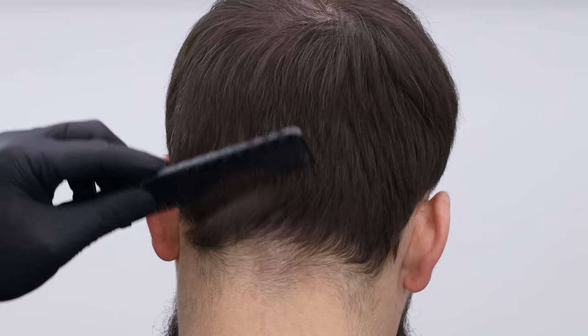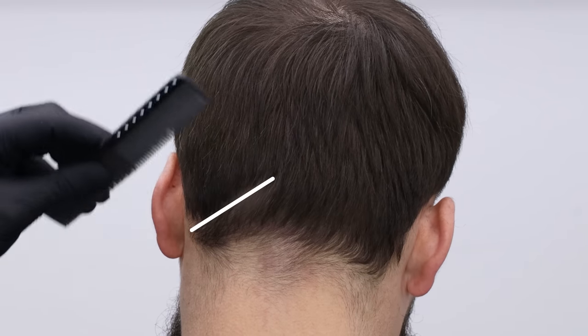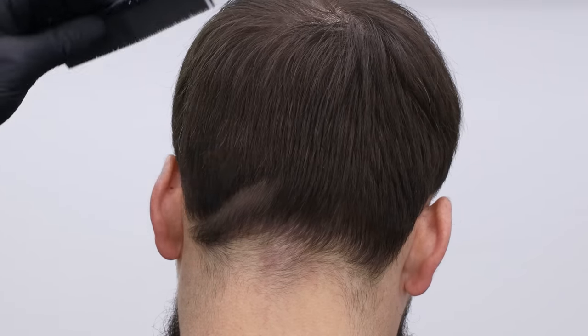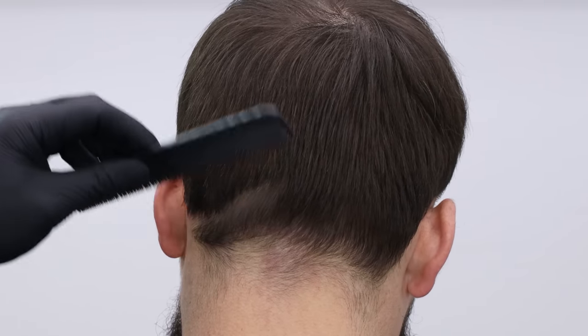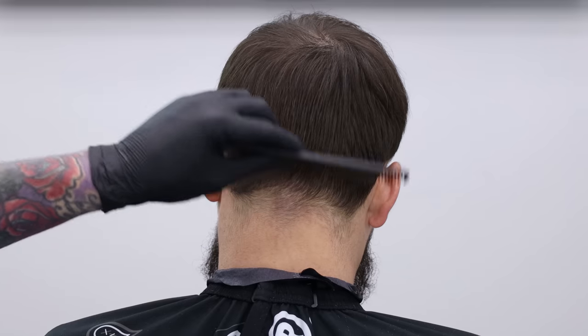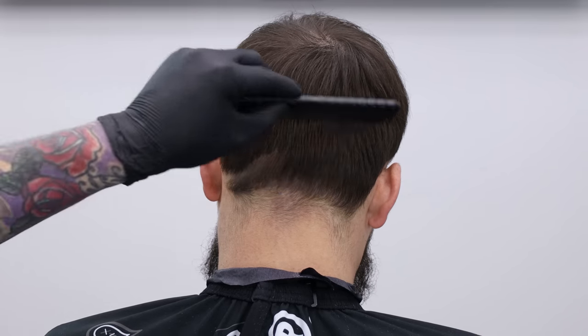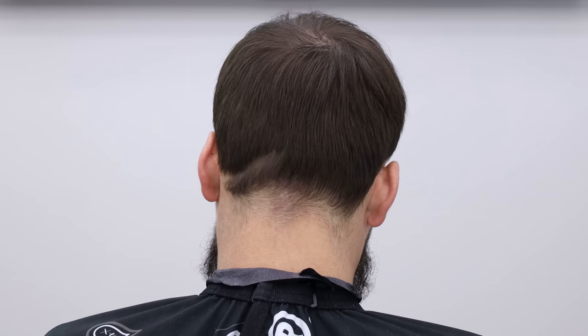All right guys, we're moving on to the back taper. You can see I did it last time — we put a little part in the side, tapered underneath it. So I'm going to try to blend it out. We're going to get into cutting all of his hair. I'm going to start off by putting that line in, then we'll do a ball guideline. We're going to pack the taper really low, same as the front. I'll put the guards down below and then we'll style it and check out the finished product.